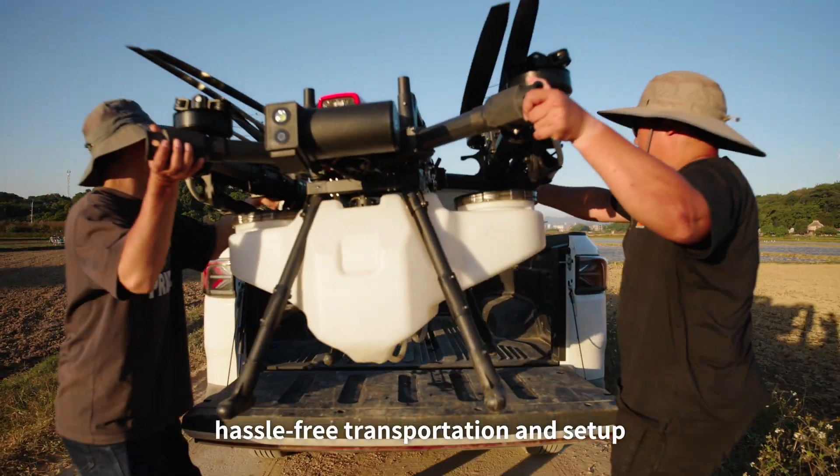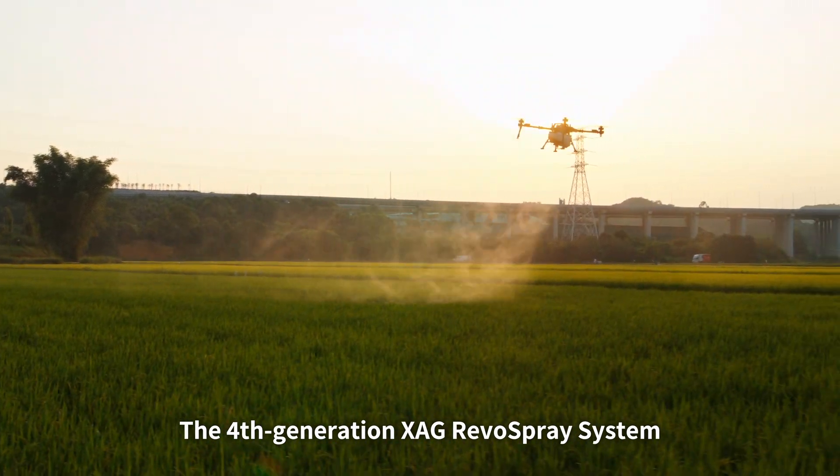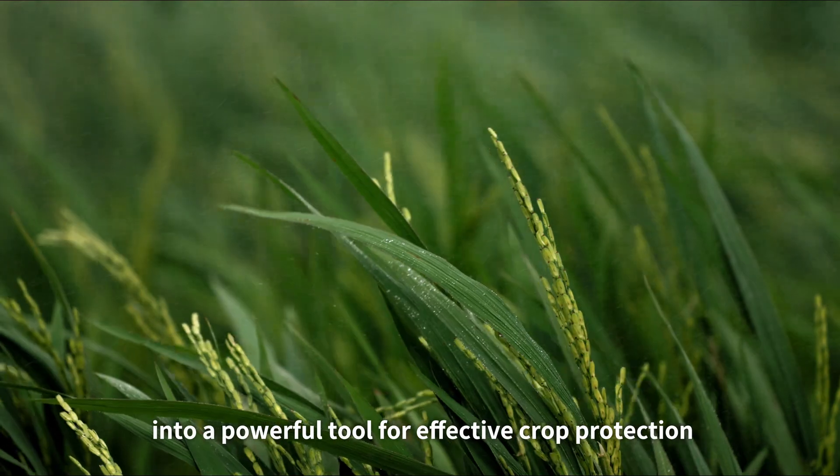Its modular, collapsible, and quick-release design allows fast, hassle-free transportation and setup. The fourth-generation XAG REVO spray system turns the P150 into a powerful tool for effective crop protection both in fields and orchards.